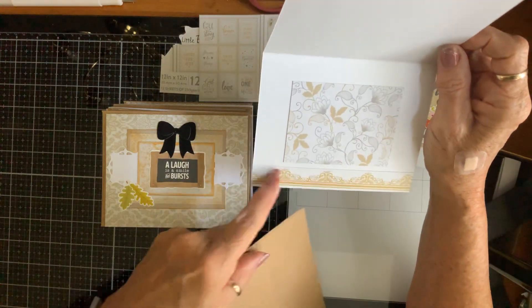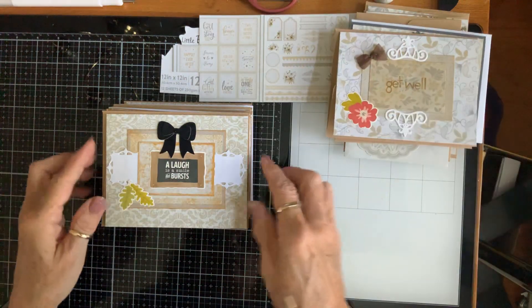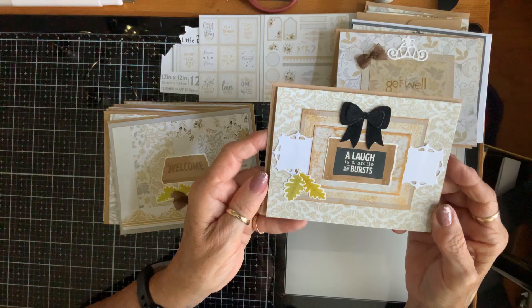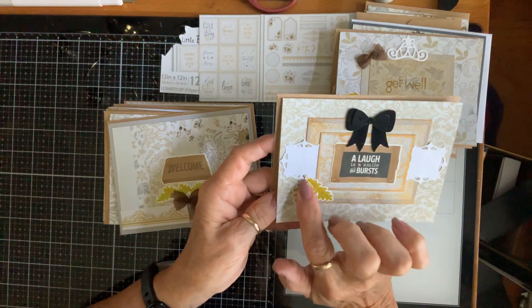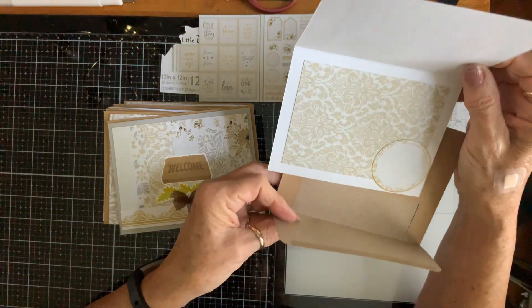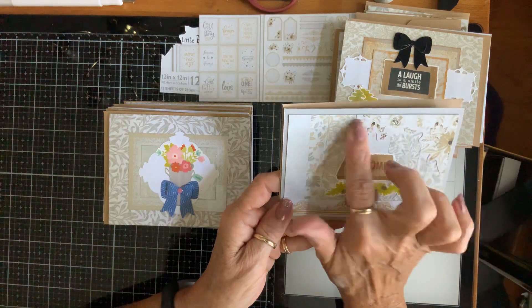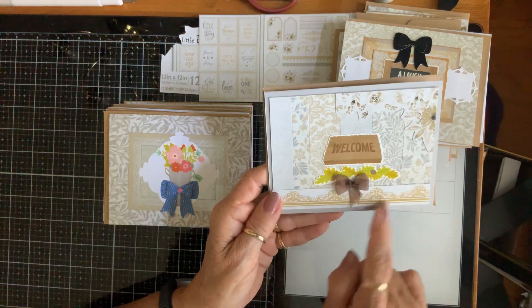Here's a get well — same thing with the cards: die cuts, a bow, a little piece of ephemera. That's what it looks like on the inside. These were on the fussy-cut page. 'A laugh is like a smile that bursts' — these are die cuts, little flowers. There's a flocked black bow that I made. That's what that one looks like on the inside.